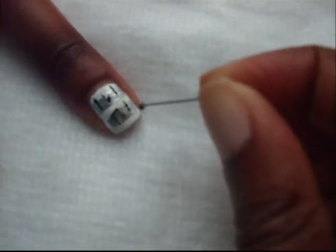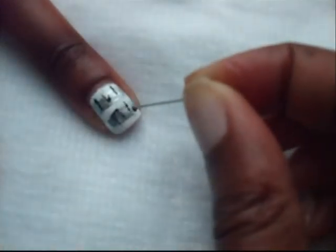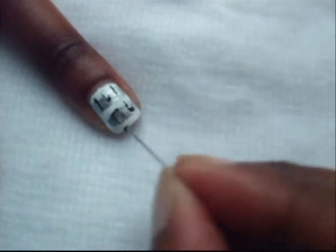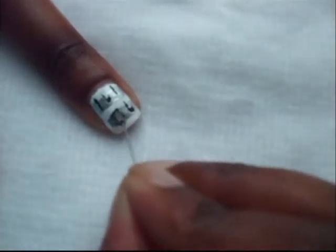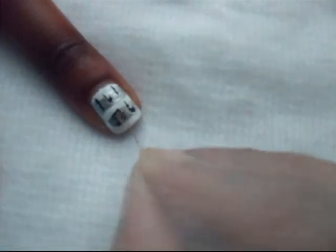Then with the back of a pin head dipped in nail polish, I positioned the dots for my music notes. This enabled me to have cleaner dots, but if you have a dotting tool I suggest you use that because that is even better.